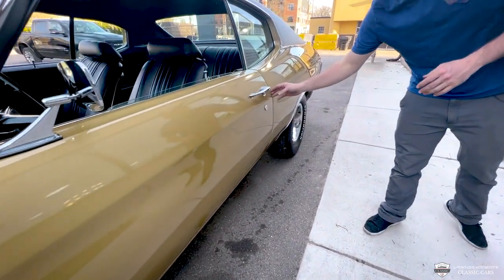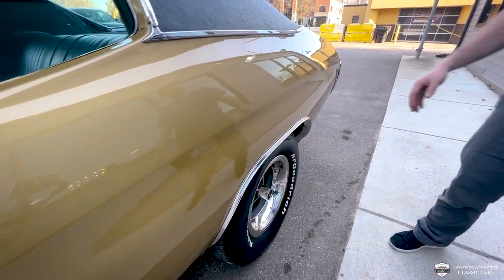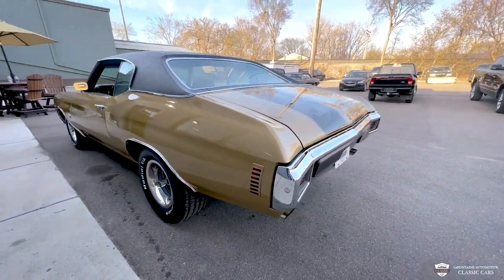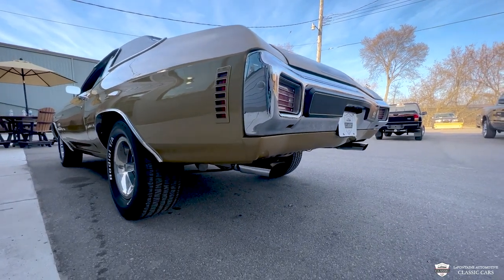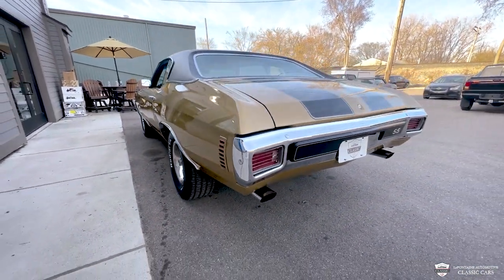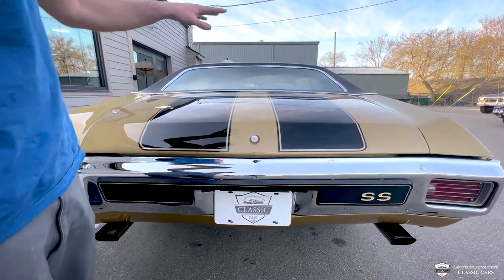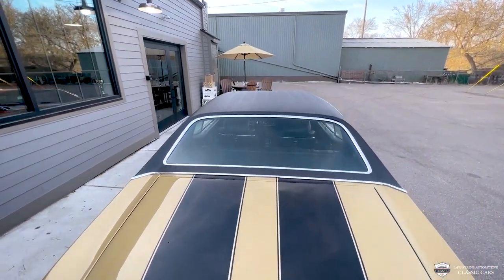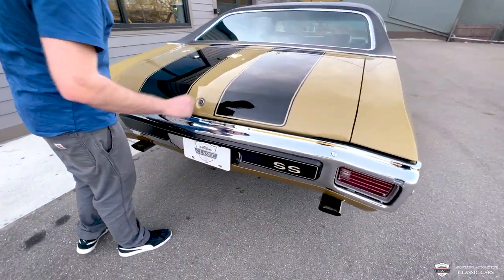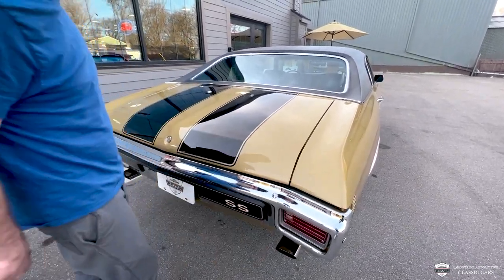Straight lines, very clean gaps. Quarters are laser straight like glass. Take a look at that meat we got out back here — it's an eight inch rim, it's a 275, fills it out nice. It's got a good old school muscle car stance, and it's the kind of tire this car needs making this sort of power. Deck lid all fits very nice. The vinyl top looks tight everywhere. These stripes are buried nice into the clear, very smooth all around.